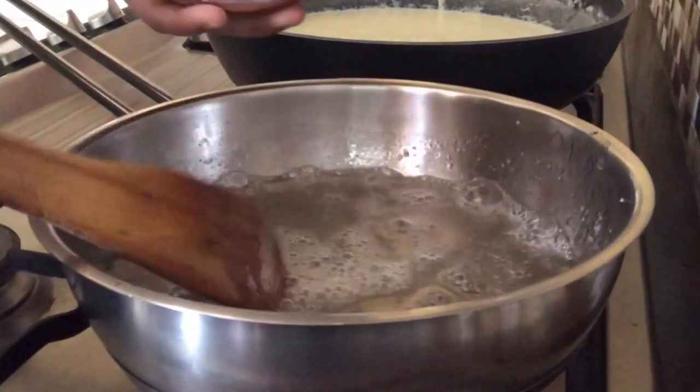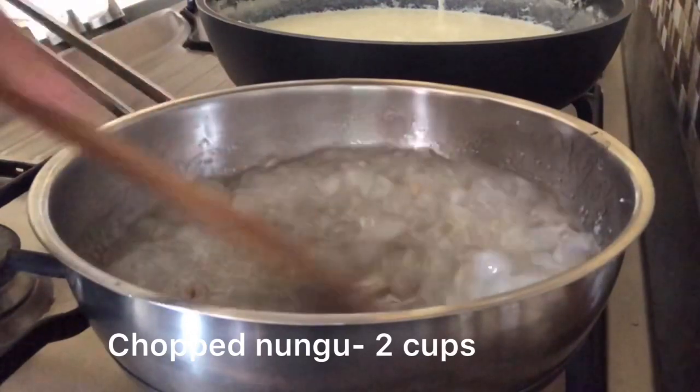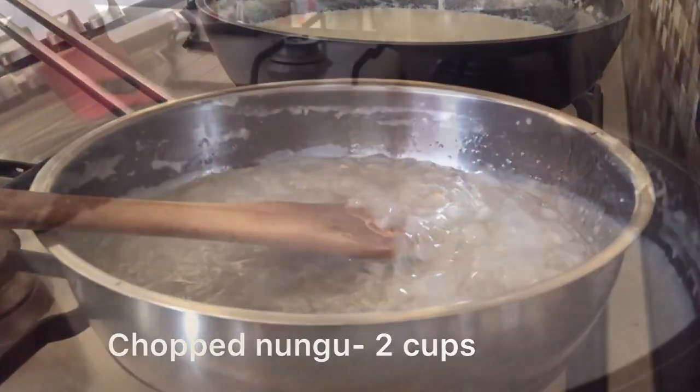Now to this sugar syrup we will add 2 cups of finely chopped ice apple, and we will let it rest till the milk reduces to half.